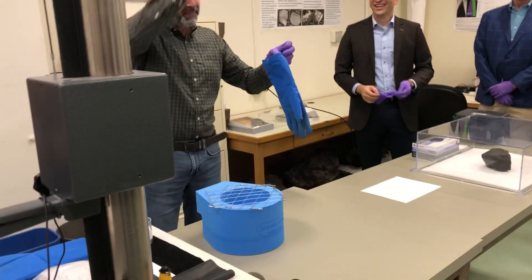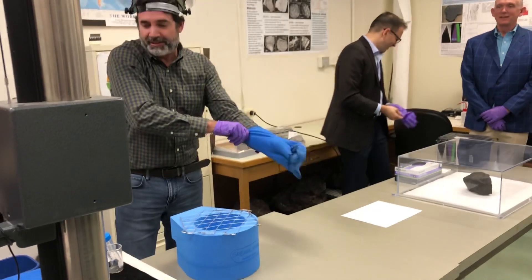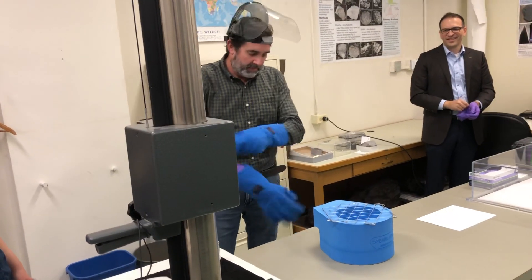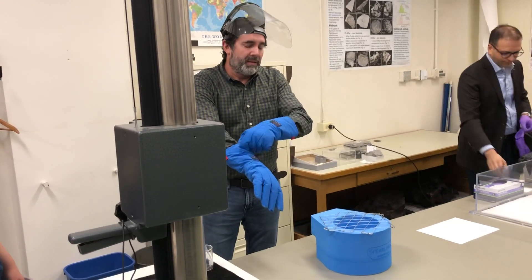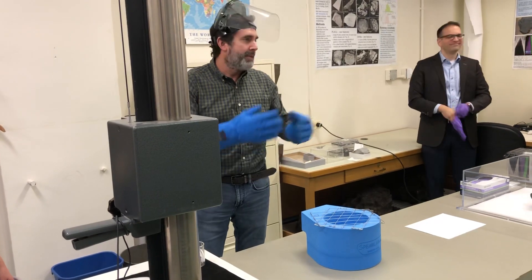The Field Museum has over 40 million specimens in our collection, about 13,000 of which are meteorites. We have a variety of ways of storing meteorites here at the Field Museum — we have cabinets that we put them in. We want to keep them dry, basically, and we have various ways to keep them dry, from desiccant bags to nitrogen cabinets.